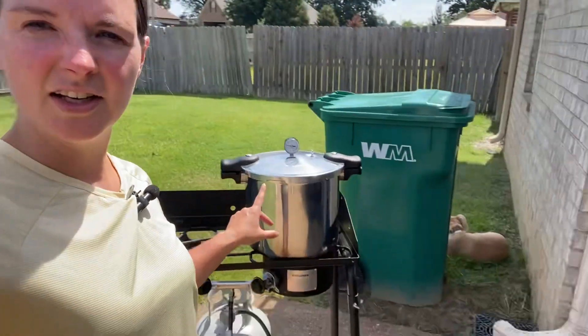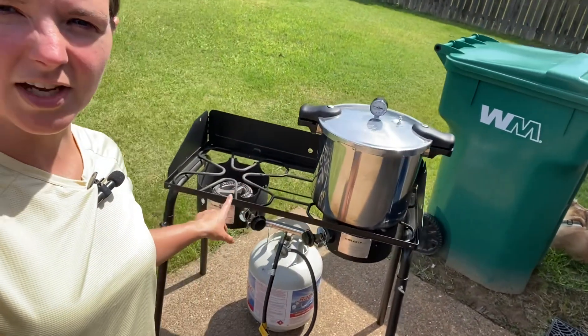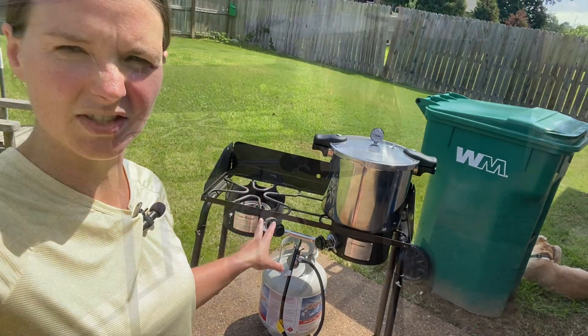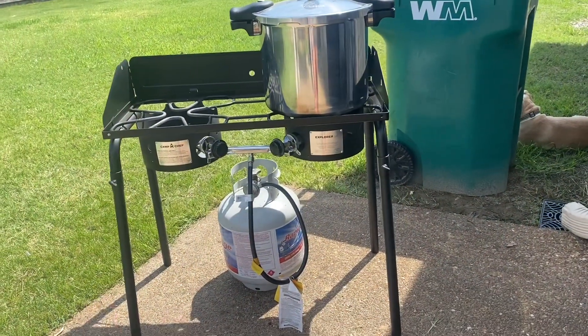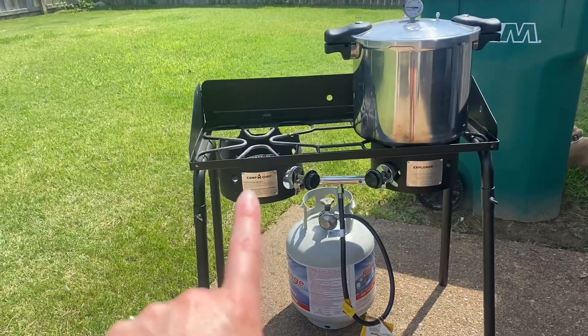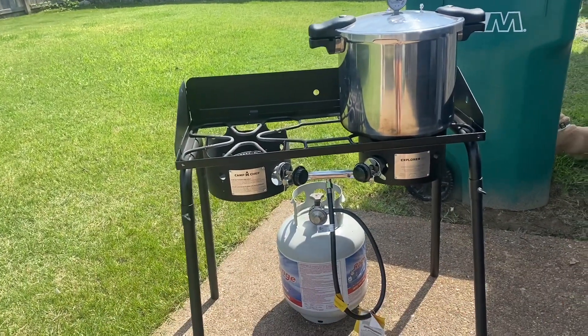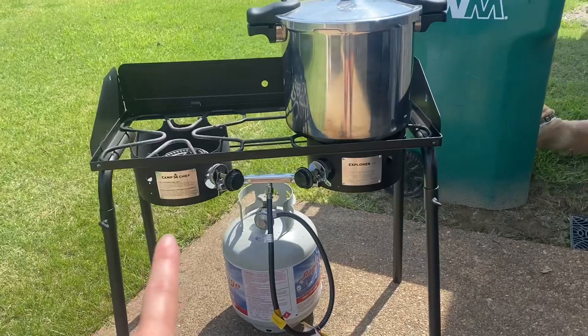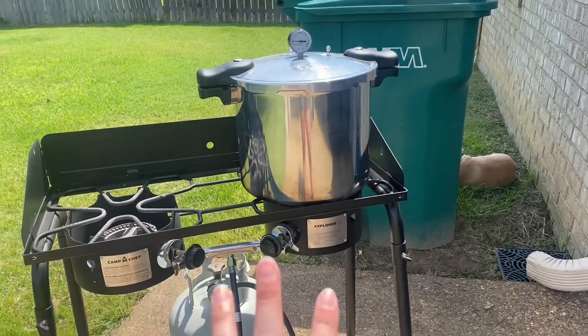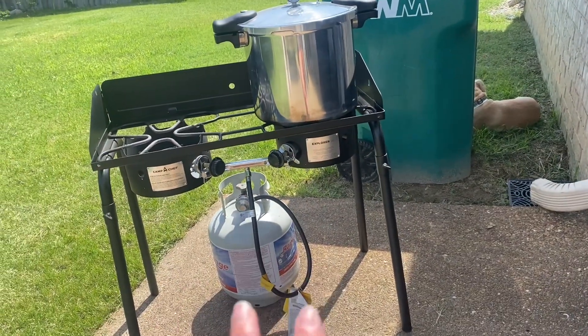This is our pressure canner and canning setup, which is more what I wanted to show y'all. We just have a basic propane two-burner stove — you can see that's Camp Chef. Obviously, we're not sponsored or anything like that. And my canner is just a Denali canner. Anyways, this is the camping setup and it works out really well.